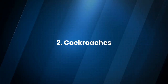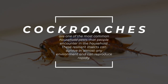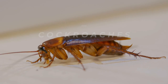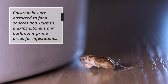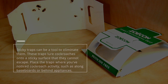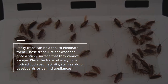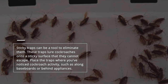2. Cockroaches. Cockroaches are one of the most common household pests. These resilient insects can survive in almost any environment and can reproduce rapidly. Cockroaches are attracted to food sources and warmth, making kitchens and bathrooms prime areas for infestations. Sticky traps can be a tool to eliminate them, luring cockroaches onto a sticky surface that they cannot escape. Place the traps where you've noticed cockroach activity, such as along baseboards or behind appliances.